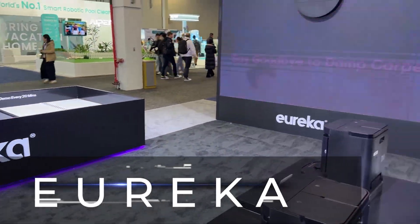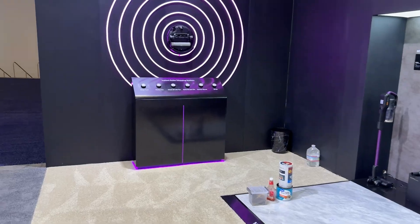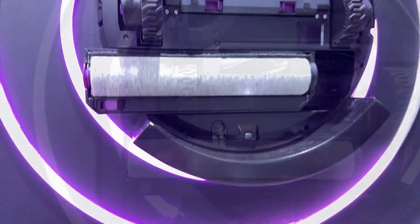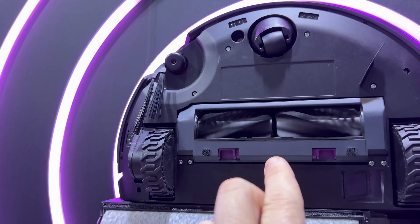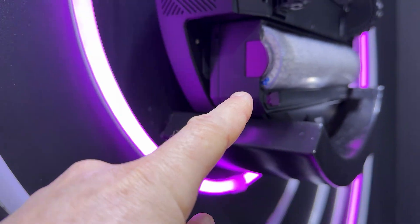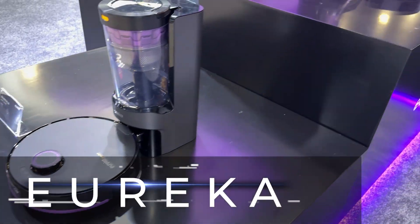I made it to Eureka, and I think these guys are on vacation because there is not a soul to talk to. So let's see what we can learn. The Eureka Z50 has a bunch of buttons — mop out extends the mop, roller on, main brush on. It's got a split design in the middle that funnels hair to the center and sucks it up. There's a cover that comes over the mop and fully closes the mop head so it won't drag against your carpet. And there's a tiny robot vacuum — probably the smallest I've seen.